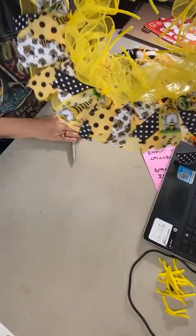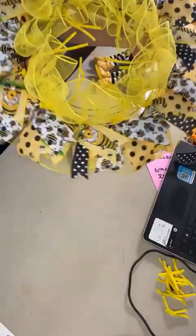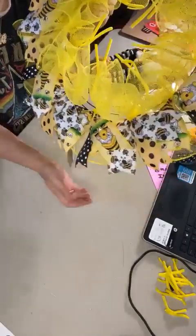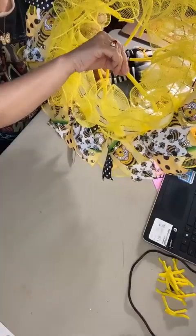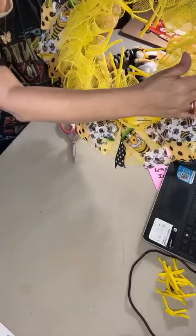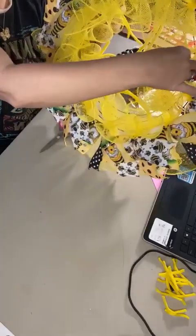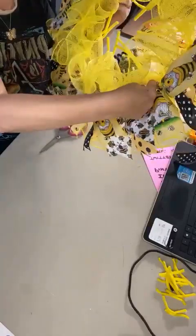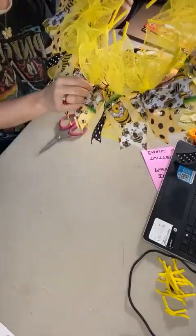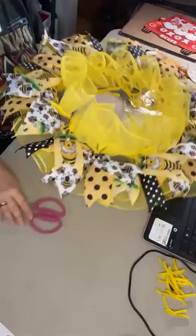This is what we have so far after the first layer of mesh and the first layer of ribbons. Our next step is to add another layer of mesh. We had six pipe cleaners on the inside two rings of the frame in the middle. We need to pull those to the outside so we can apply our mesh and continue building up our design — just reach between the pieces of mesh and pull those pipe cleaners out to the outside. I'm going to do that for all six of them.